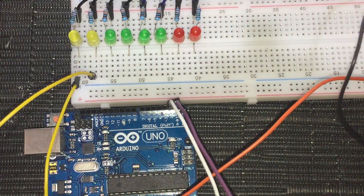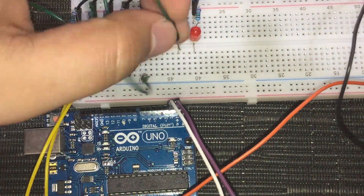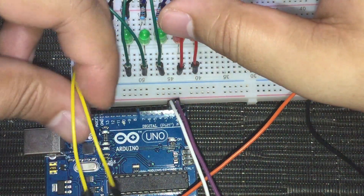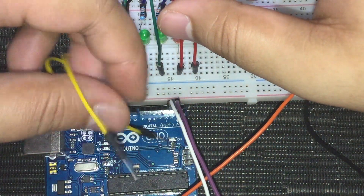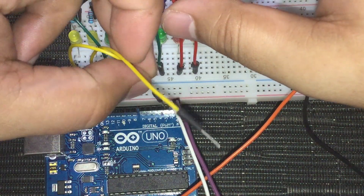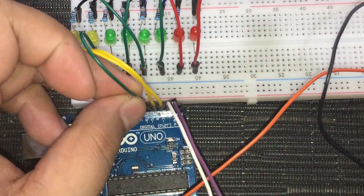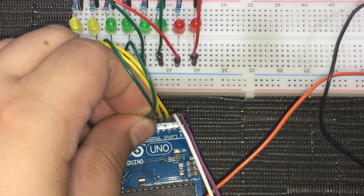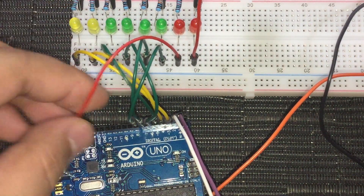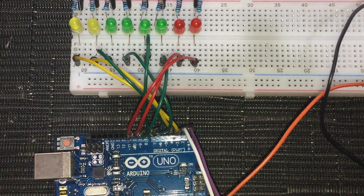After connecting the necessary modules to the Arduino board, get some male-to-male jumper cables and connect them to the anode — the positive or longer leg side — of the LEDs, then connect the cables from the breadboard to the Arduino. LED 1 goes to Arduino digital pin 3, LED 2 to pin 4, LED 3 to pin 5, LED 4 to pin 6, LED 5 to pin 7, LED 6 to pin 8, LED 7 to pin 9, and LED 8 to pin 10.